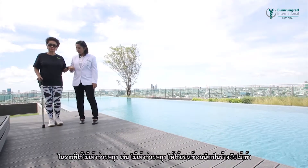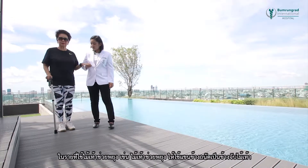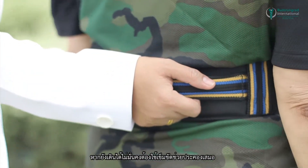For those who use a walking aid such as a walking cane, use the dominant hand to hold the cane. If the walking is still unsteady, always use the gait belt to assist.